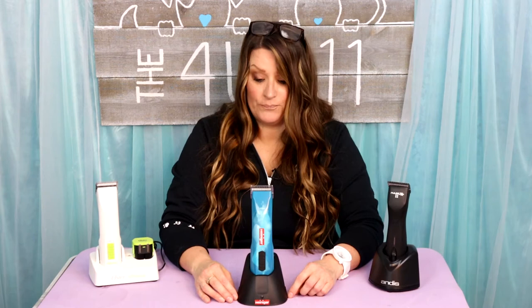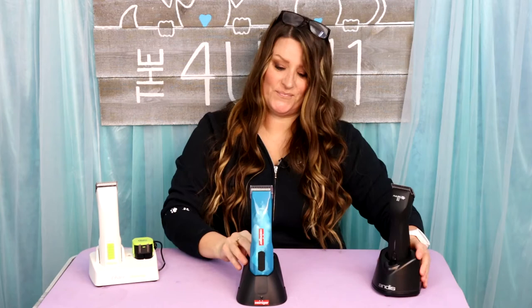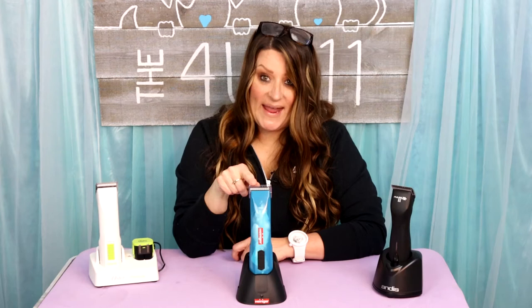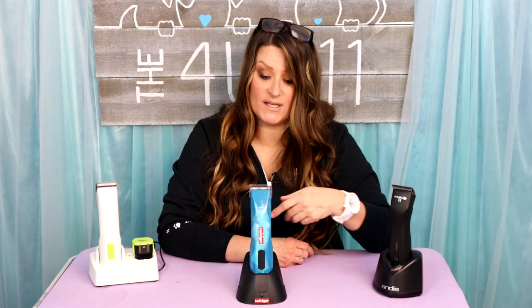I'm still using the Andis Pulse ZR2 — don't throw it off the table, that cost me a lot of money! I've tried the Oster and the Heiniger, and I personally like the Heiniger better than the Oster, but nothing compares to the Andis XL clipper for me. I disagree — the Andis XL is amazing but it doesn't have the power the Heiniger does. It's more lightweight, and there are little issues with the battery: only about 90 minutes of runtime versus four hours on the Heiniger.